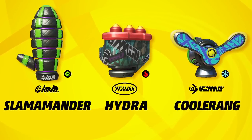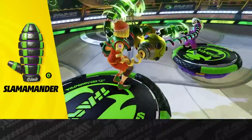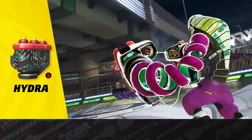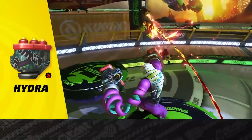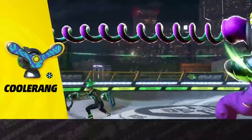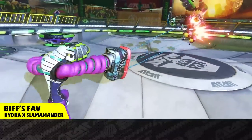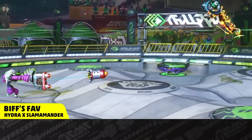Here are his signature arms. The Slamamander is a whip-like punch infused with wind power. The Hydra shoots three vertically aligned bullets, perfect for cornering fighters. And the Coolerang is one ice-cold attack with a wide arc. Swing sideways with a Slamamander, watch as the opponent jumps, then take him down with a vertical slice of a Hydra.